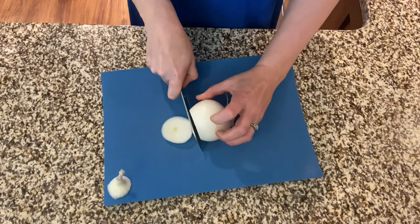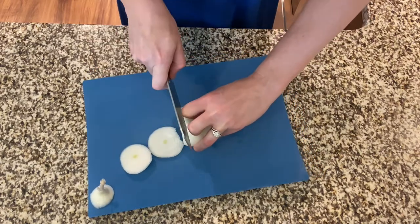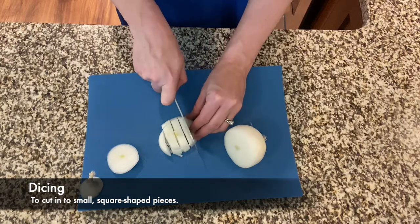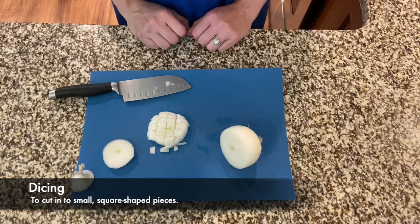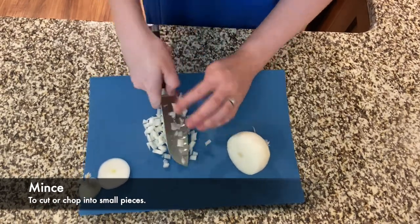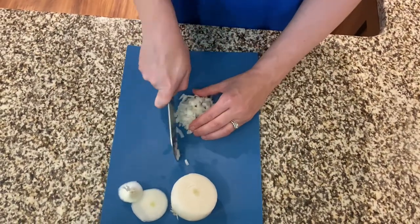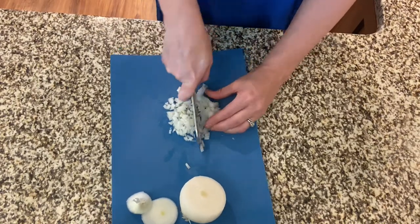Now we're going to learn about cooking terminology. Cooking terminology can be another barrier for some when they start to learn to cook, so I'm going to go over a few basic terms. First, we have dicing — dicing is to cut into small square-shaped pieces. Second would be to mince — to mince is to cut or chop food into very small pieces. So as you can see, we went from dicing into small square-shaped pieces and cut them even smaller for a mince.